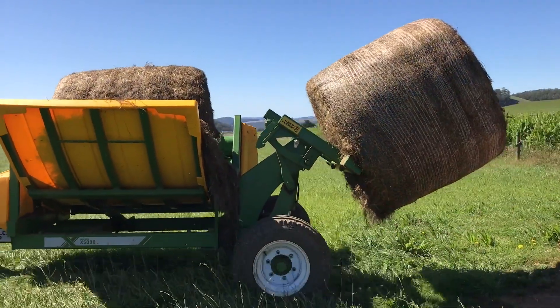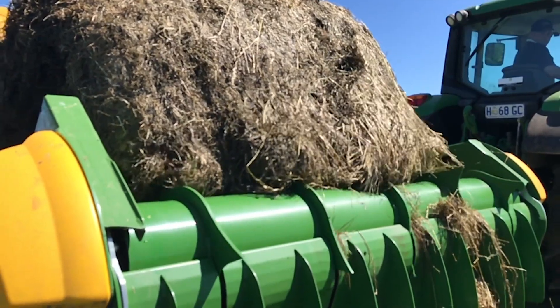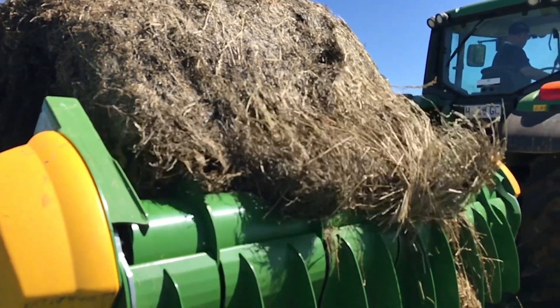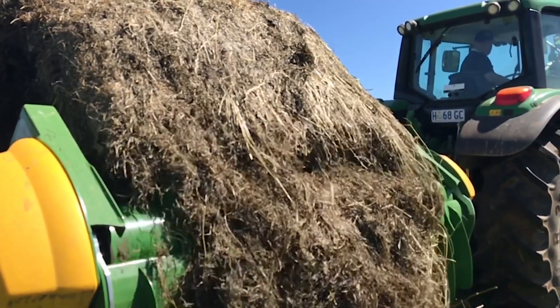With its ability to carry two bales at once it's saved a lot of time going to and fro the paddocks. The way it feeds the bale out and teases it apart, the cows waste a lot less, so ideally we'll be feeding less bales this season due to less wastage.